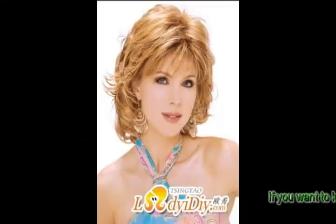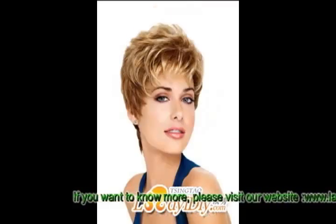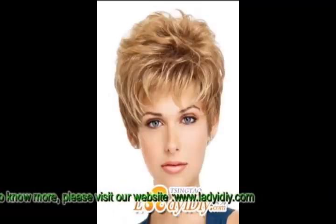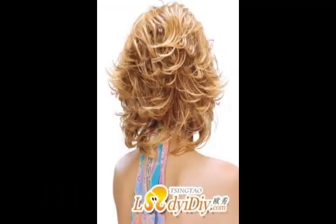Do you know how to wear a lazy hairstyle just like an exquisite hairstyle? The exquisite hairstyle makes a lady look neat and capable, but there is also a need for a lazy hairstyle in daily life. In some appropriate occasions, a lazy hairstyle looks more natural. Learning from stars to build a natural lazy hair style.